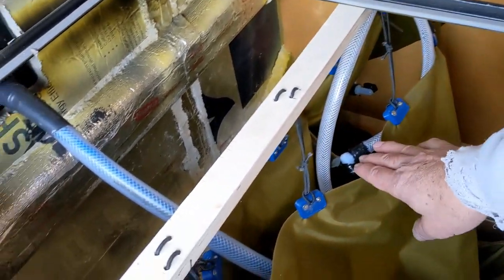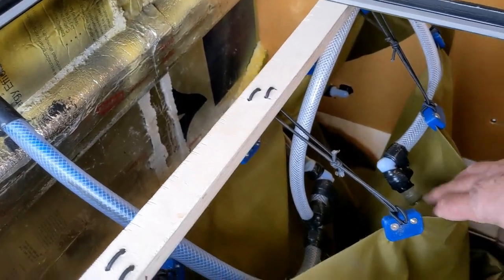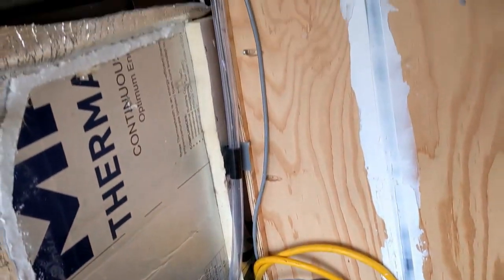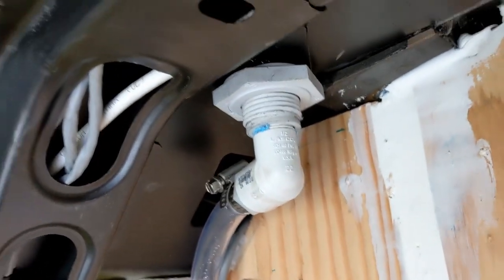Back at the tank you've got a vent line here at the top of the greywater tank, and this vent line goes up to the roof. I just used a stock tank fitting and a couple of elbows up above.